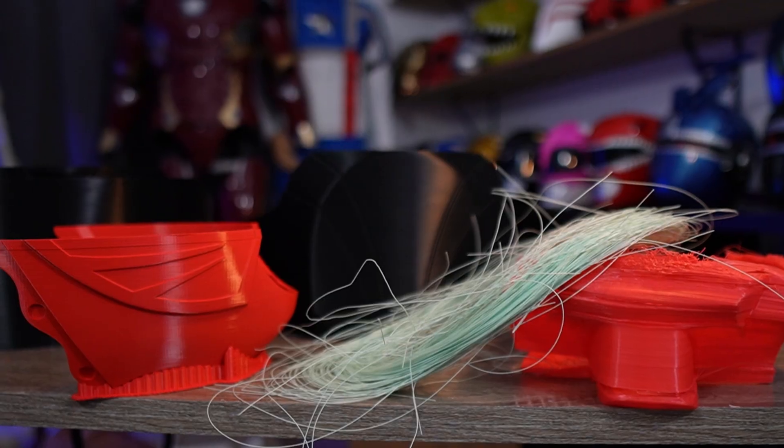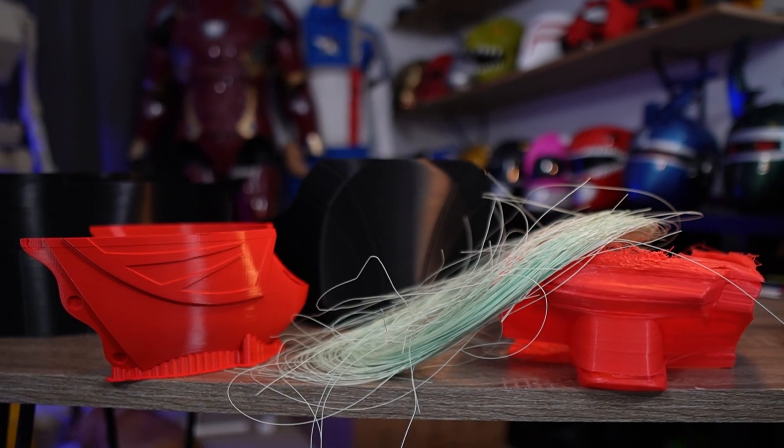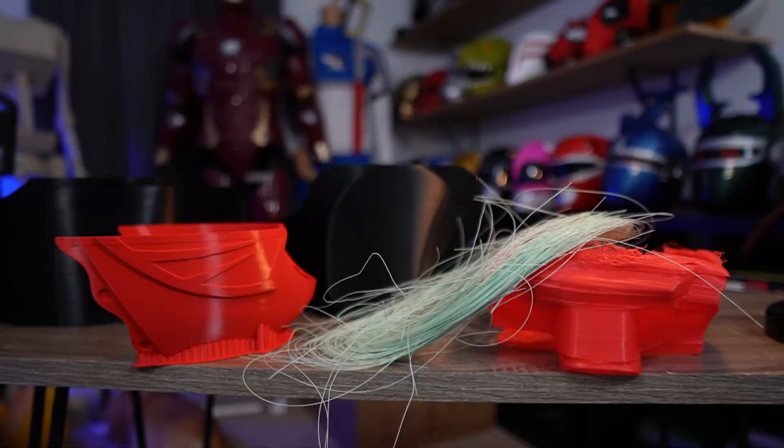Everyone gets fails in 3D printing. Let's go over some common ones and the solutions for it. I'm Dylan from Saturday Morning Props where I teach all things 3D printing — tips and tricks all the way up to full Iron Man suits. In this video I want to showcase some of the fails I've had throughout the years and the solutions I have for them. Let's get into it.